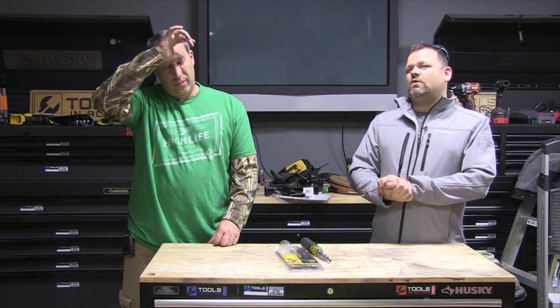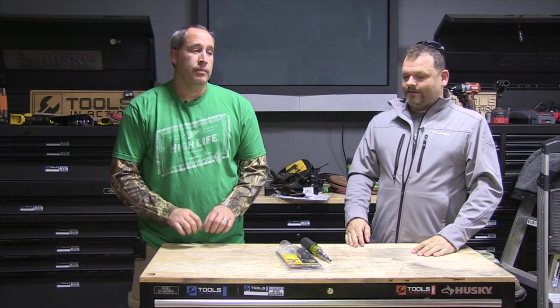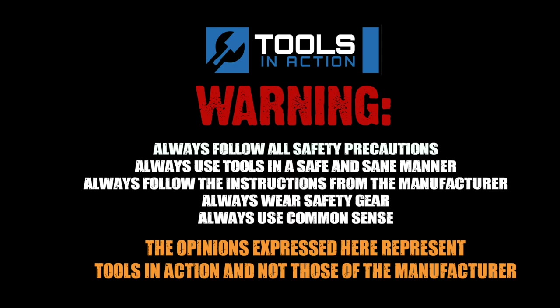Good stuff, hashtag TIA crew! Check out Klein tools. Don't forget to go to toolsinaction.com, follow us on Instagram, and subscribe — big things are happening. Tools in Action: for more exciting tool action, go to toolsinaction.com.